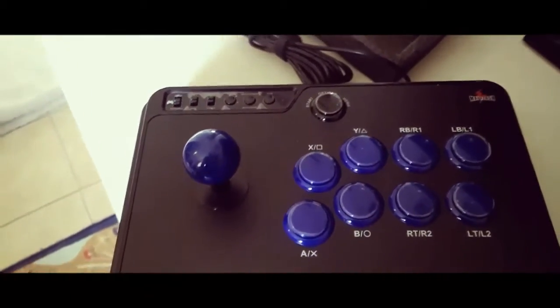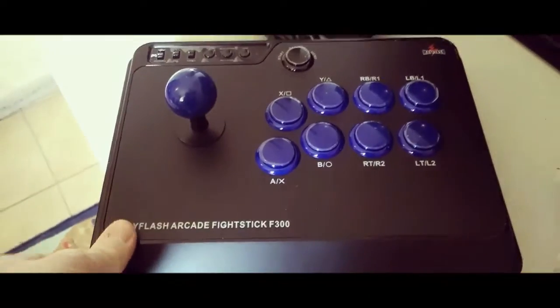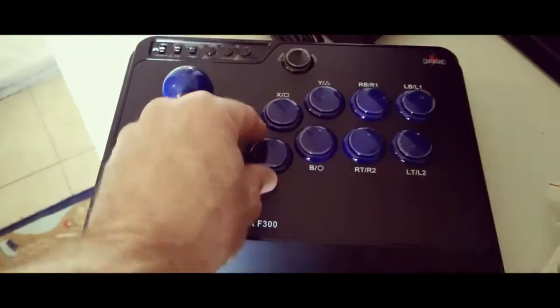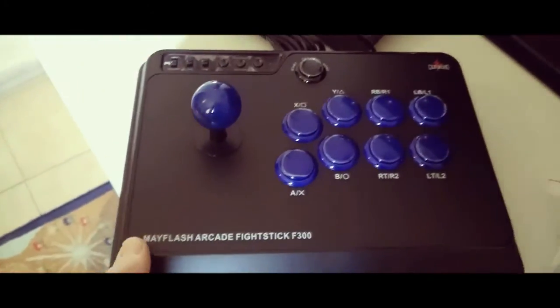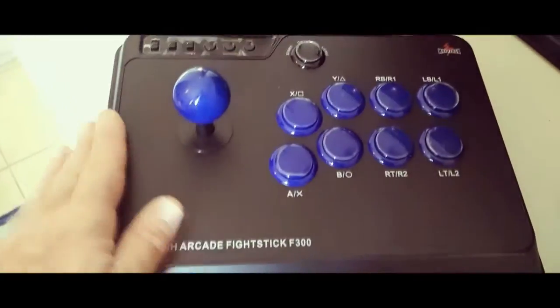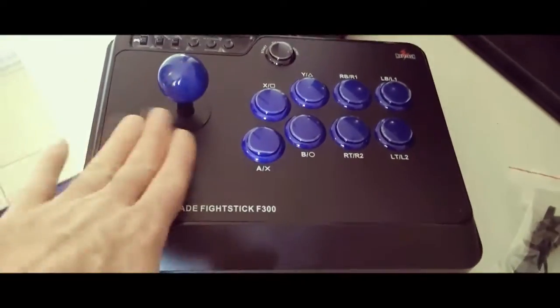I've got MAME on the computer and I'm using the front end called LaunchBox — I really like that. Looks real nice, still got the stickers on it. I was gonna hurry and open it and I thought I'd catch it on film, so I'm gonna stop here and then get it working and hooked up and show you.